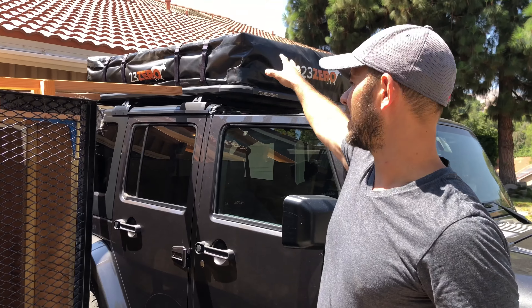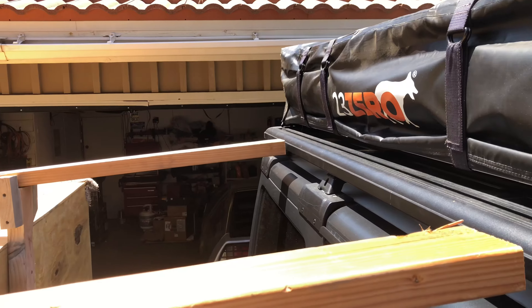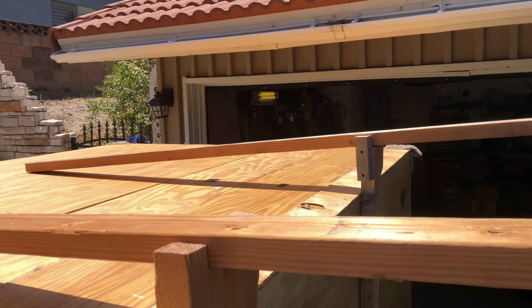The next thing we're going to do is I'm going to climb up there and just start slowly pushing the tent onto my two-by-fours and get it on the trailer.